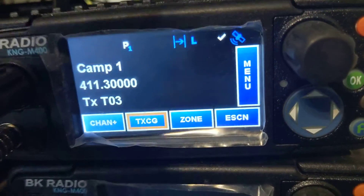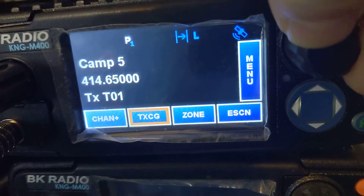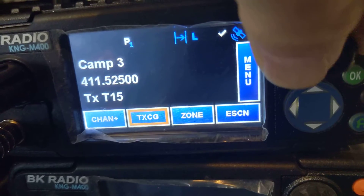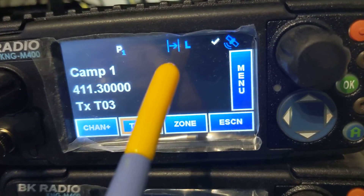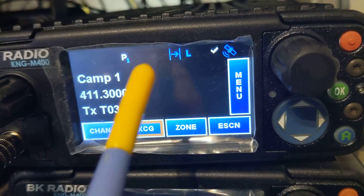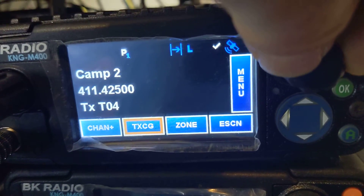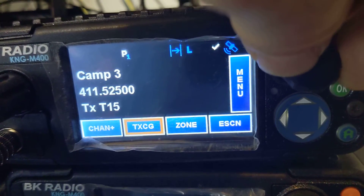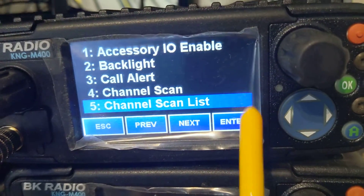Now these radios, they have a little checkbox for scanned channels. So the last channel is not scanned in this group. And these are all low power. This is a direct channel. And there's your priority. So I have my priority set on the selected channel.